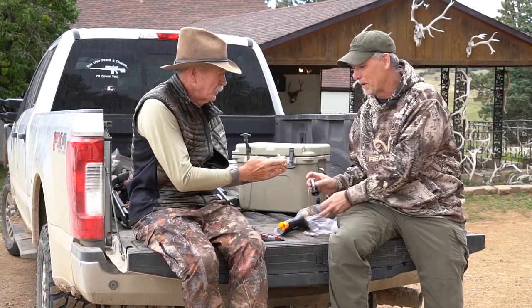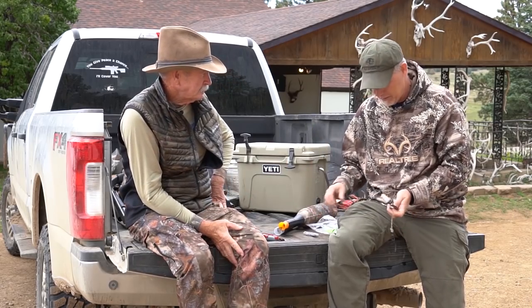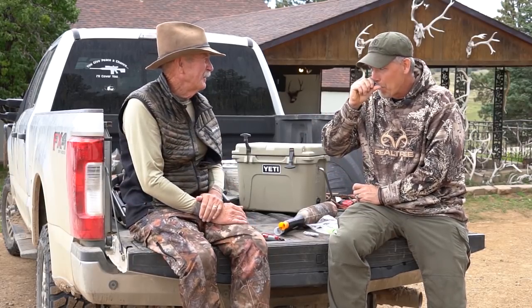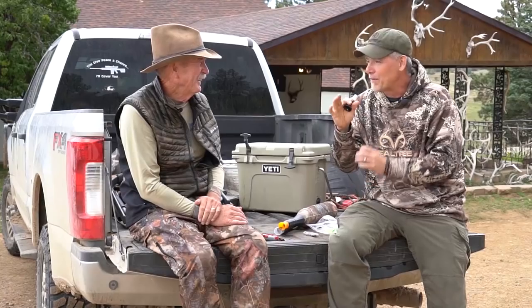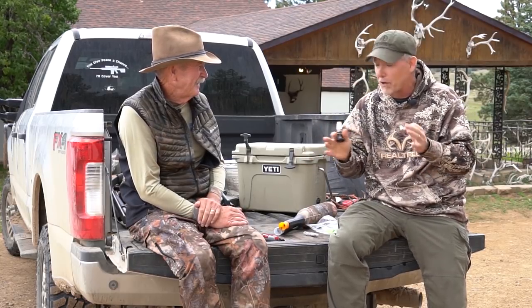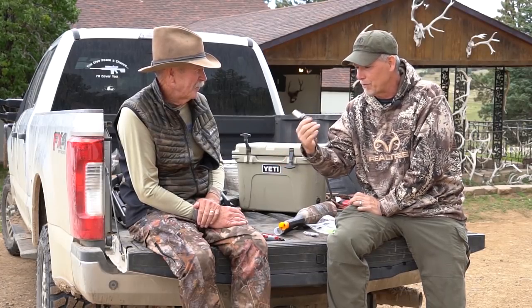I always have one of those in my pocket. And here's the other one I like in my pocket too. That sounds so sweet. That's a custom that Marty did for us. And when they start getting in close, being able to tone that down and sound like a cow or a calf, or literally a whole herd — this is another really nice call.